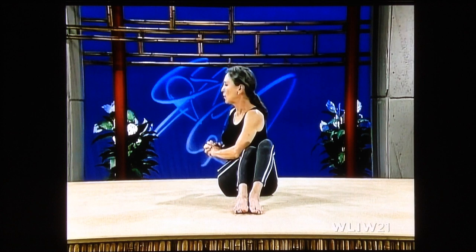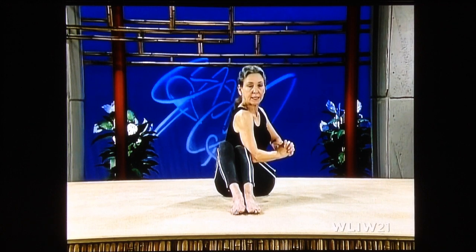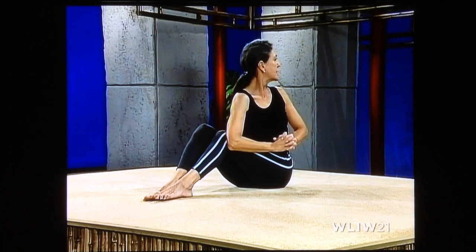Coming forward, breathe softly. Go to the other side and put the elbow to the outside of your knee. Push the elbow into the knee, lengthen up your spine. Turn your chin over your left shoulder — twist. Press the elbow into your leg, lengthen your spine, lengthen your neck. Feel the stretch throughout your back. And release.